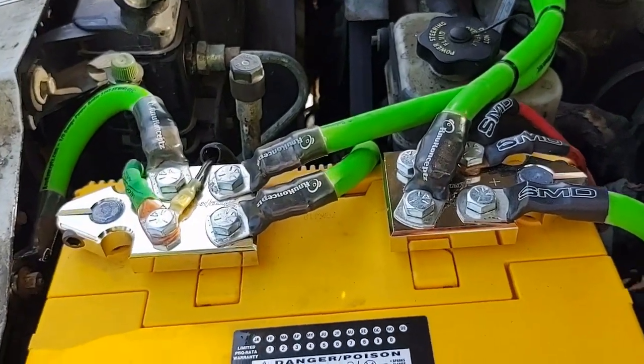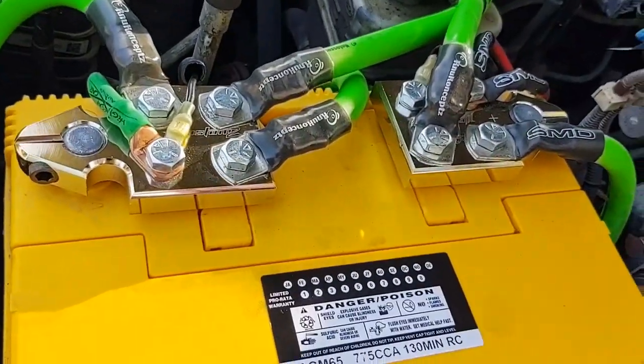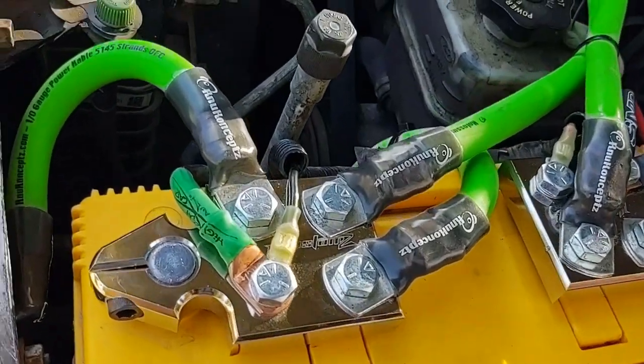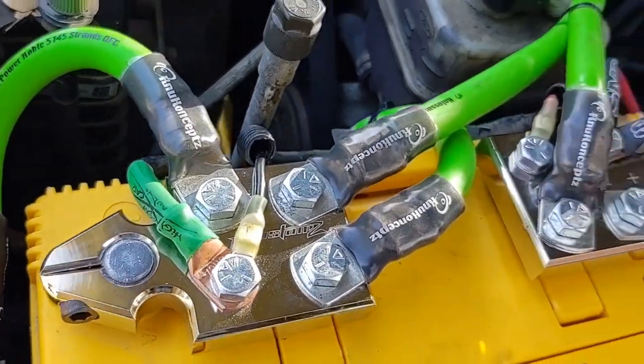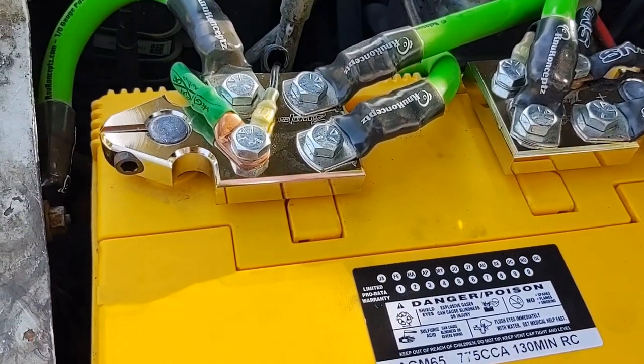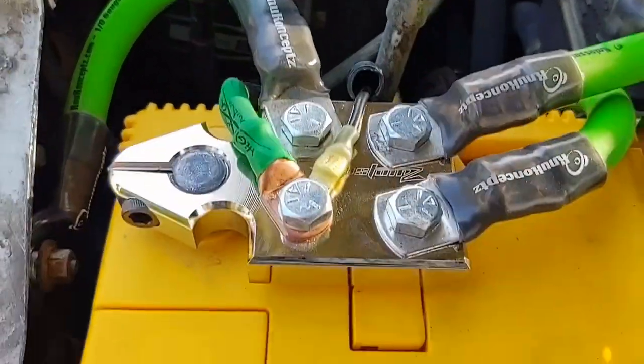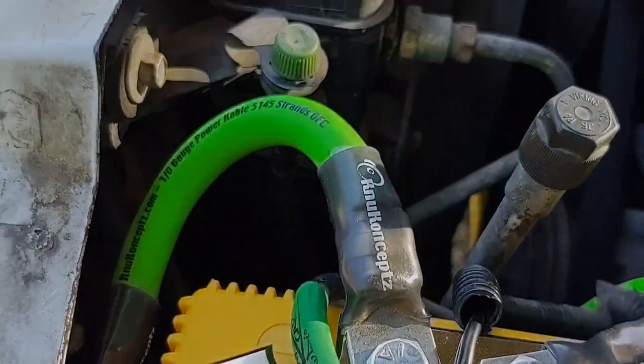This is also situational. If you have a very small system that only pulls maybe 30 amps, you probably don't need a big three — your factory wiring is probably ample to handle an additional 30 amps of current. If you have an amp that can pull 300 amps, then yes, you need OFC on the ground at minimum.